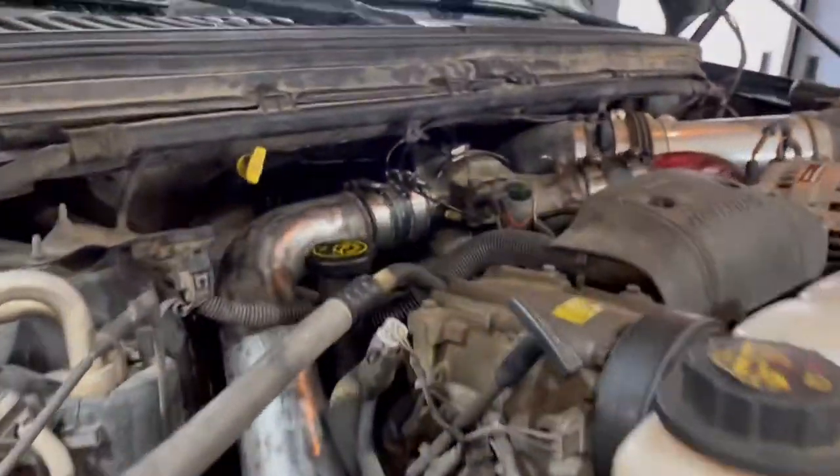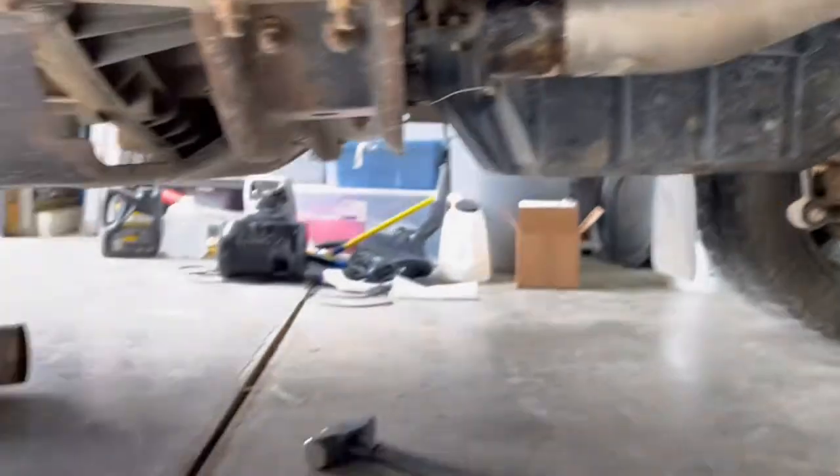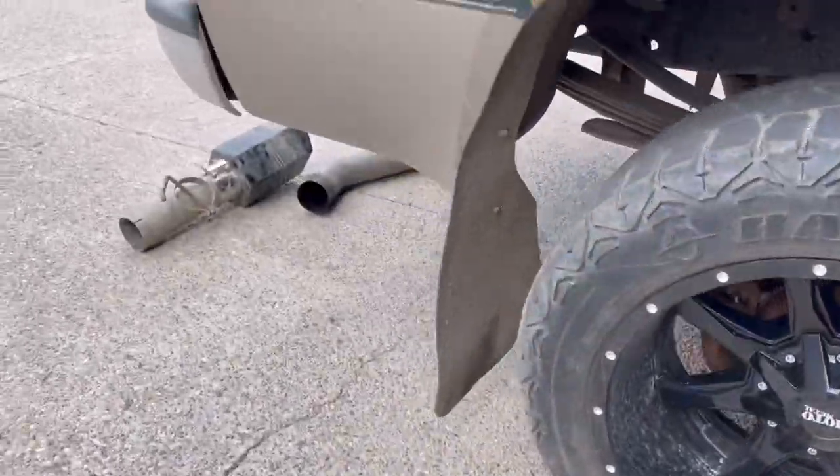Now all we gotta do is take that V-clamp off on the turbo for the downpipe, because right now the only thing connected is the downpipe. The rest of the exhaust is laying in pieces all around the driveway.